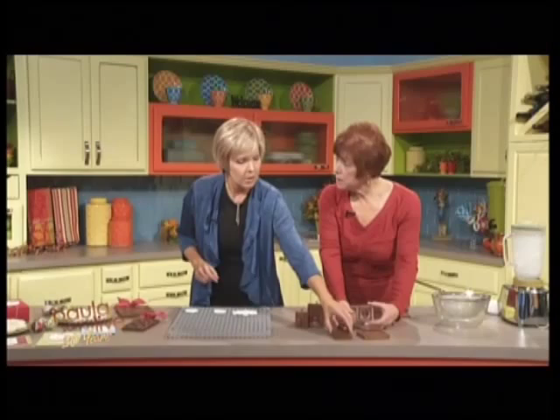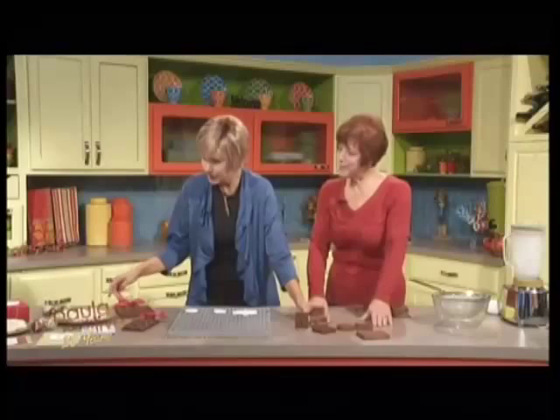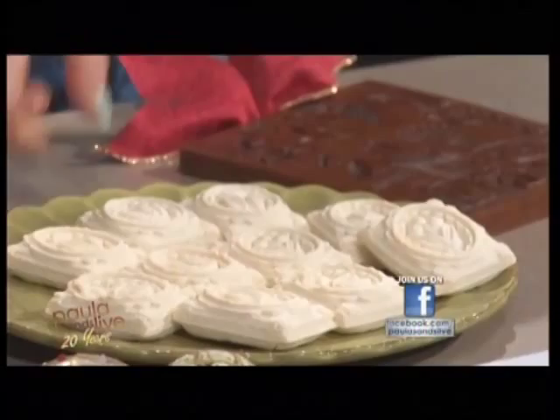So cookie dough would be put into these? That's right. These are called springerle cookies — a traditional anise-flavored, dense, cake-like cookie from southern Germany. That's for dunking. You dunk that in your coffee and you've got something, right? That's right.